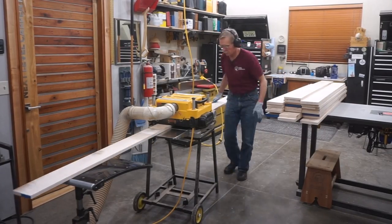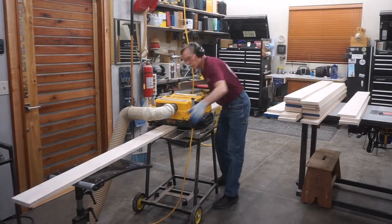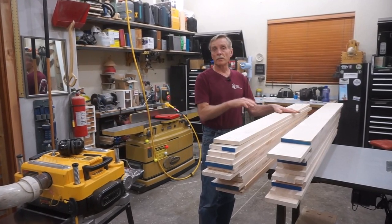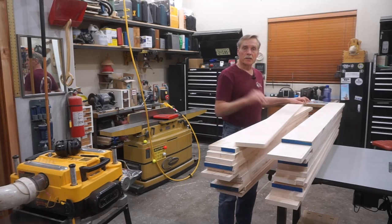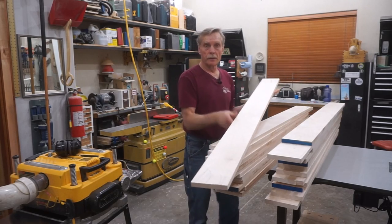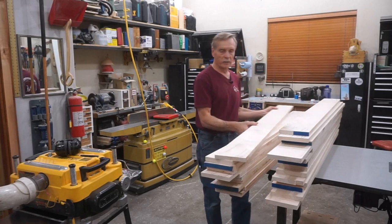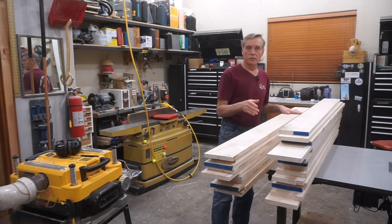Thickness planing these blanks is another great example of how useful a Groat outfeed roller stand can be — each of these 26 blanks takes multiple passes, and that roller stand effortlessly supports hundreds of boards by the time I'm done. After three passes of about one thirty-second of an inch each on all the blanks, half the stack is all cleaned up on both faces. The other half still needs some planing, as you can see by the squiggle marks — squiggle marks on each end mean the piece had a hump in the middle and is thin on the ends — and each piece has a little bit different pattern reflecting the condition of the board before going into this flattening and planing process.